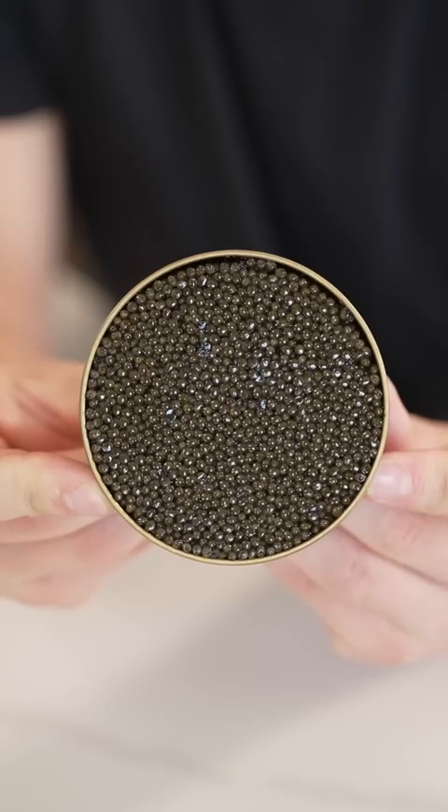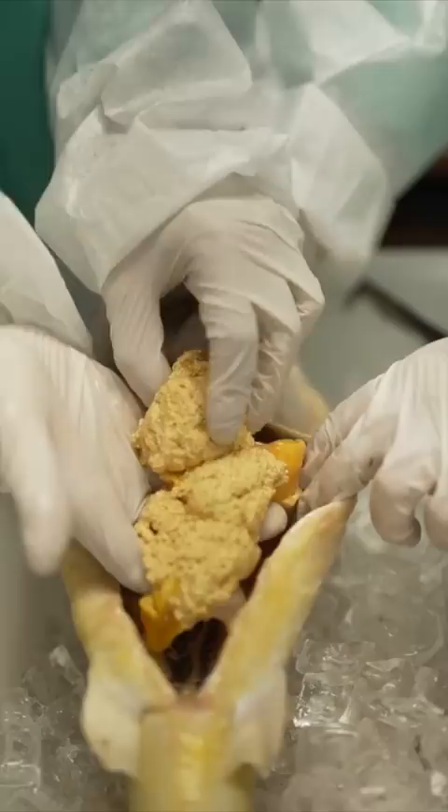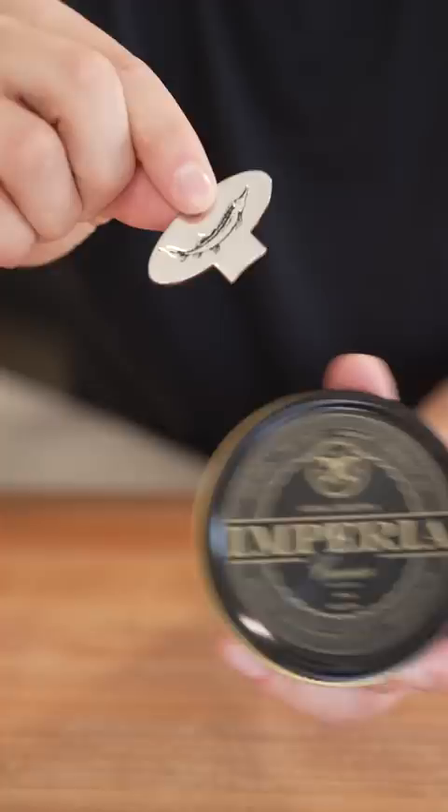This is Royal Etcetera Caviar. All caviar comes from a fish called the sturgeon. It comes in a metal tin like this, and you open it with one of these little caviar keys. The moment of truth.